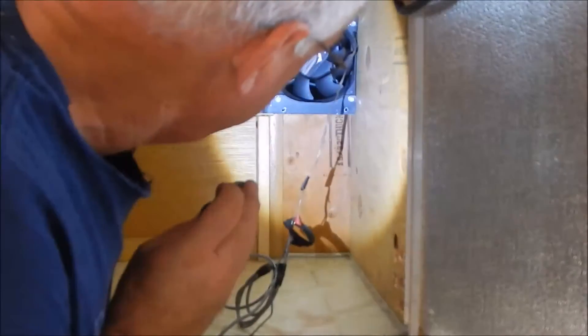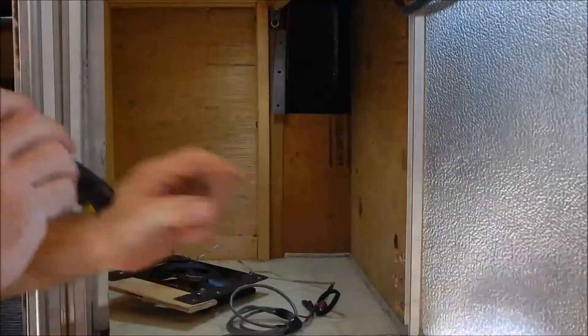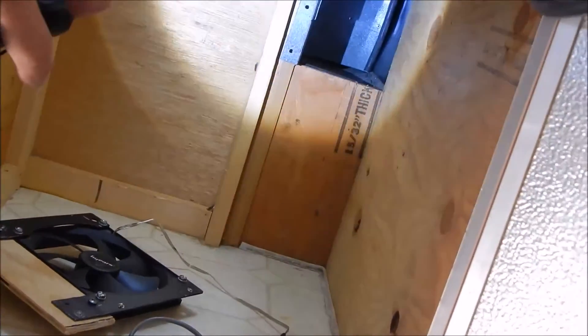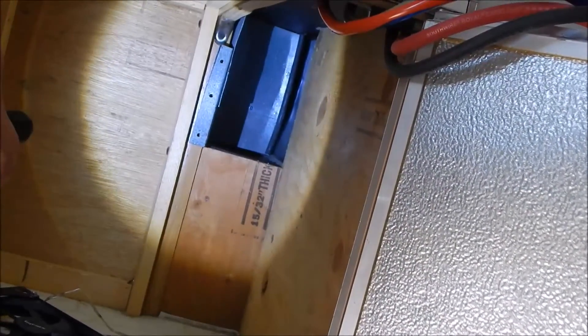This goes over here like that and it blows the air out. Over here on this side I drilled six big holes to let the fresh air in — that's how I got away with venting the battery. I just wanted to share that and give somebody an idea of how to do it.